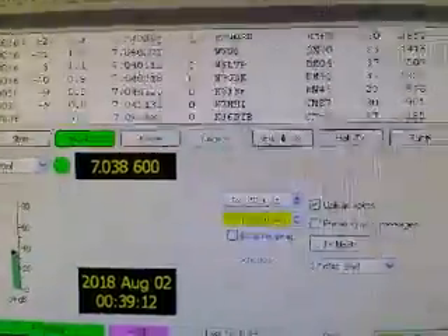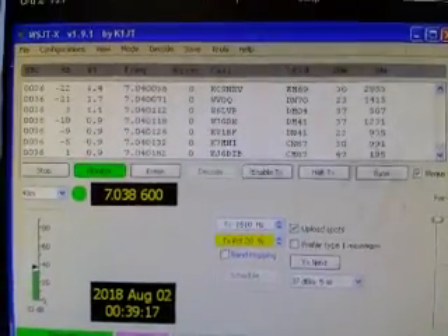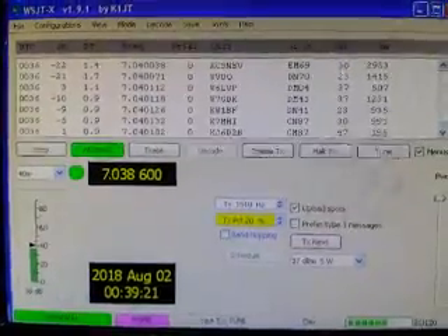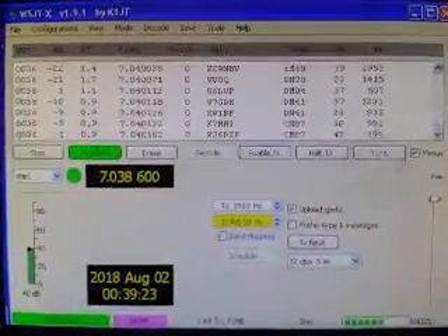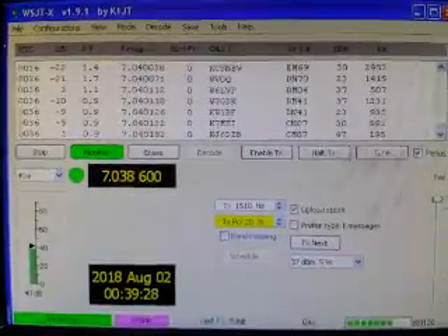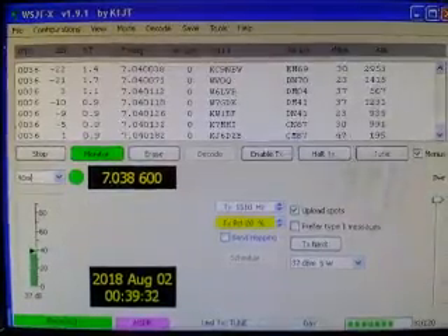We're a little bit more than halfway through the WSPR transmission, and we'll wait to see the decoding of the HAARP transmission — should come up in just about 25 seconds from now.